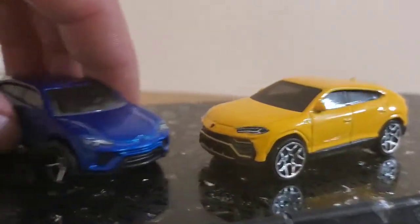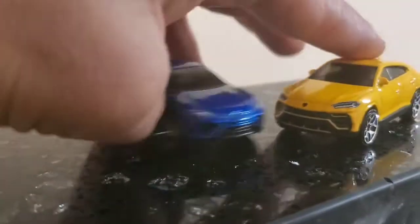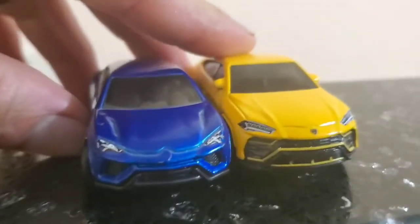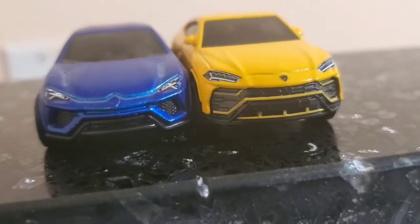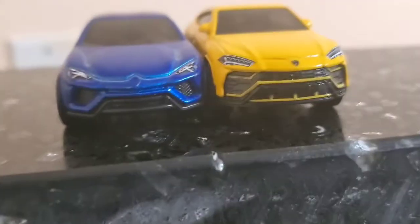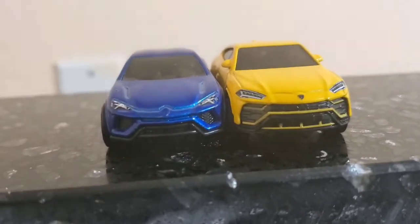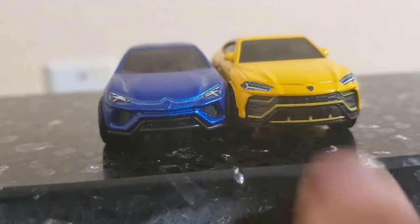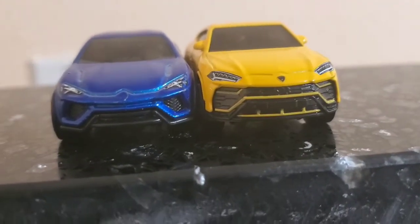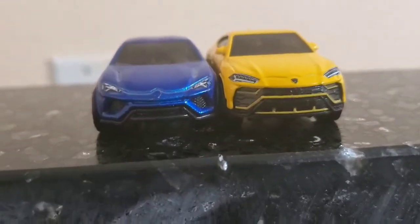Now let's compare this to this. No door handles — let's put it side by side. The taillights are more like Lamborghini Huracan, Aventador type of thing. These more long ones are more like Aventador. And this one has a bulgier and bigger grille, more bigger and bulgy bumper scoop versus this one — it is just a lip.